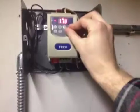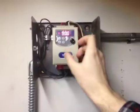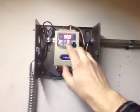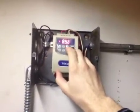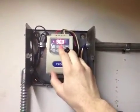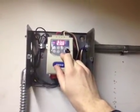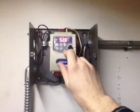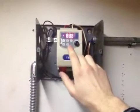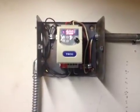Now I'll run it back up to full speed, and you can see that ramp time coming into play, taking a little while to ramp up. And if we click stop, it ramps down relatively quickly, but to get back up to speed it takes a little bit longer. And there you go.